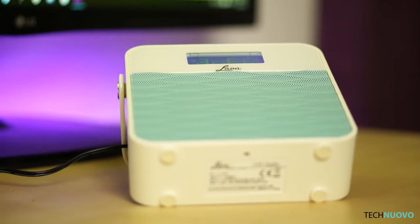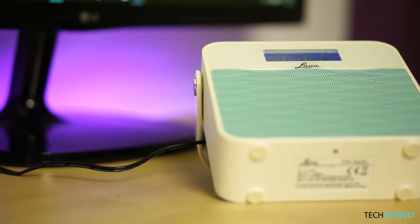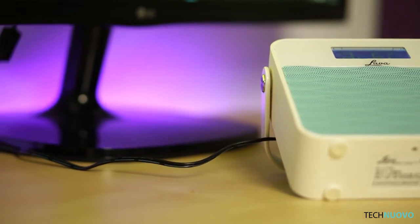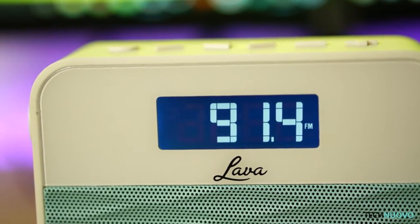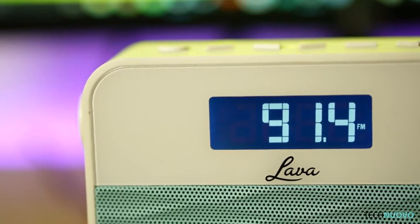If you like KISS FM then you're in luck. If you're more of a classical FM listener then I would avoid this radio. Turning the radio up to full volume is a big no — distortion sets in quite quickly and you'll be gunning for the decrease volume button in no time.